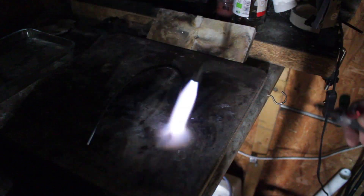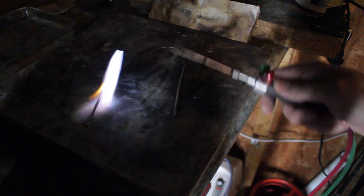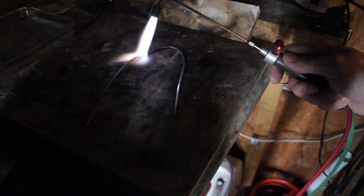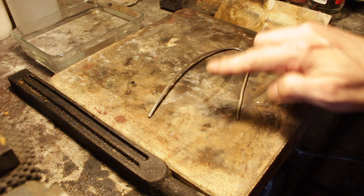Start to warm the piece all over nice and gently. You're looking for a deep cherry red color, just as the metal starts to glow. Keep the flame moving and ensure the whole piece is glowing a deep red — don't overheat any one spot. This is another reason for working in the dark, as you can clearly see when it's hot and cold. As soon as the whole piece has just started to glow cherry red, turn off the heat. Notice that the deep cherry color can't be seen in bright daylight — this is the reason many people overheat it.